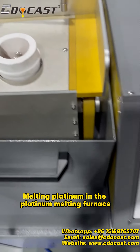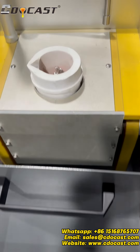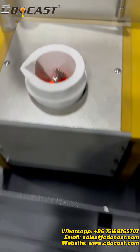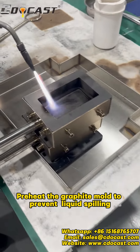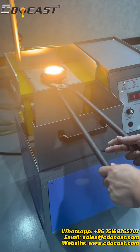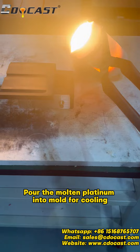Melting platinum in the platinum melting furnace. Preheat the graphite mold to prevent liquid spilling. Pour the molten platinum into the mold for cooling.